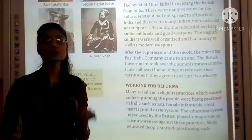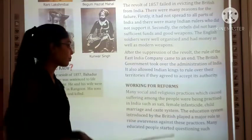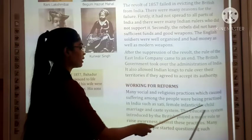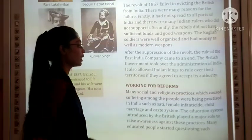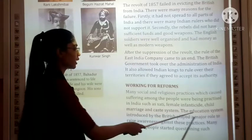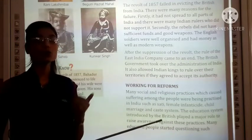The British Government also allowed Indian kings to rule over their territories under certain terms and conditions. Now, working for reforms — there were evil social and religious practices which caused suffering among the people being practiced in India, such as Sati, female infanticide, child marriage, and the caste system. The education system introduced by the British played a major role in raising awareness against these practices.